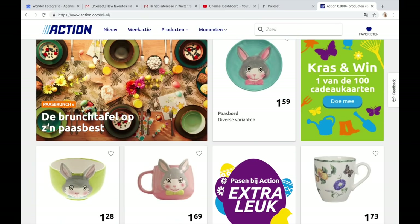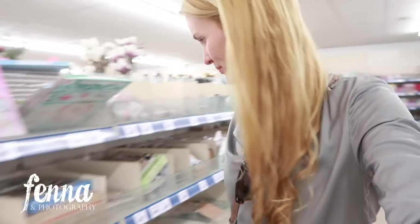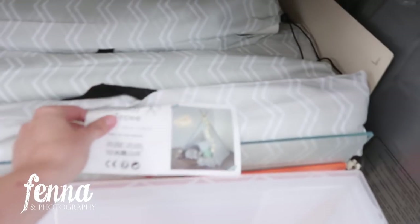Well hello! I'm on my way to a really fun store here in the Netherlands called Action. Sometimes I just like to go there to be inspired. I'm going to do a little voiceover.